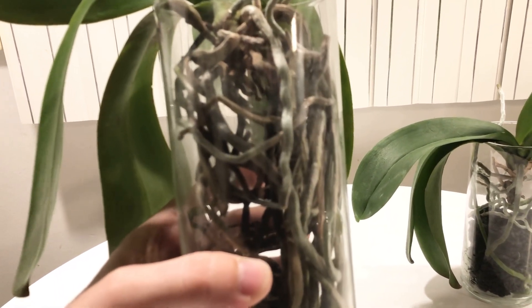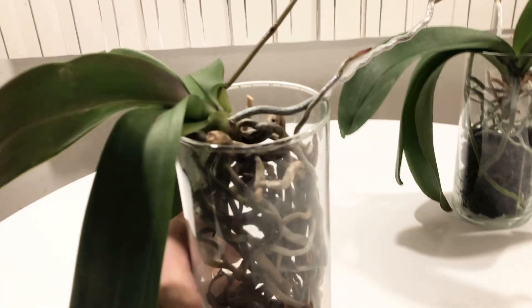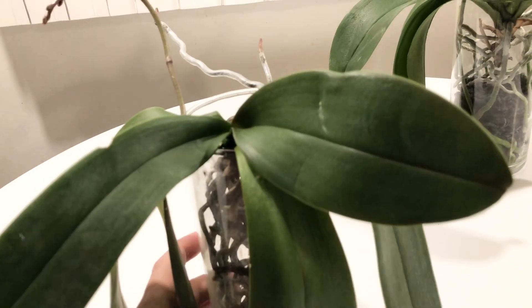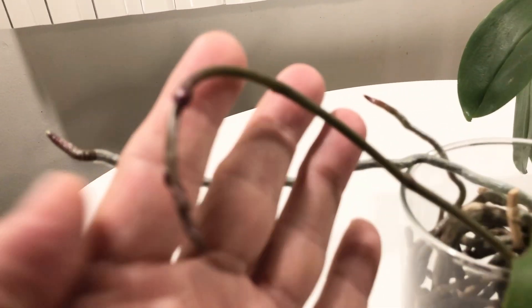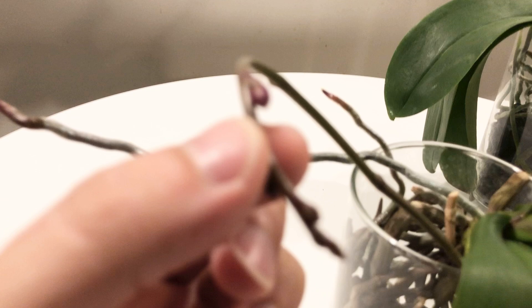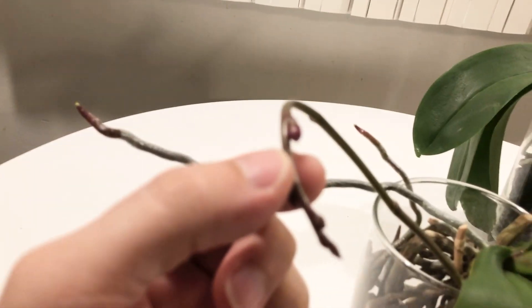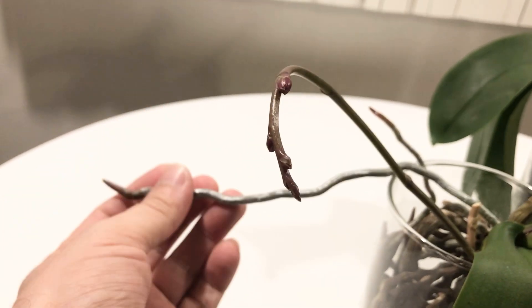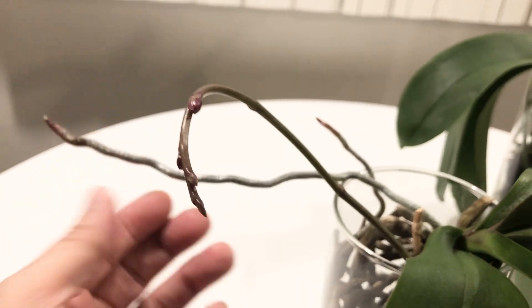I have this about three feet away from a south-facing window, and now that the weather has changed and the temperature has changed, we have a spike. That's right, very excited. Let me get this to focus. There you go. So we've got a spike. This is just a root, so just ignore this rogue root back here. But we got a spike, and very exciting.